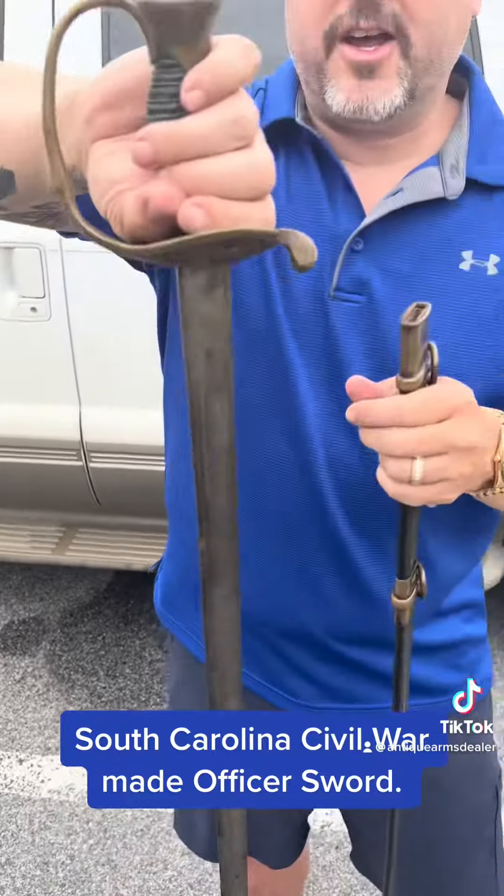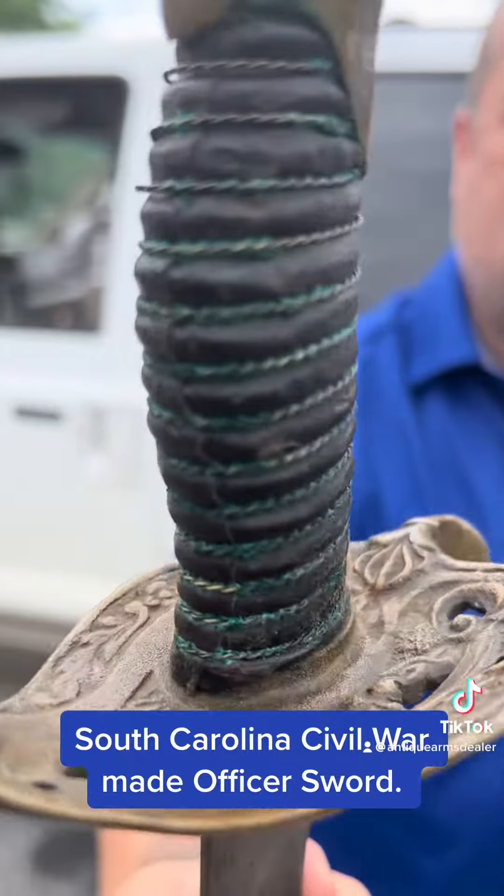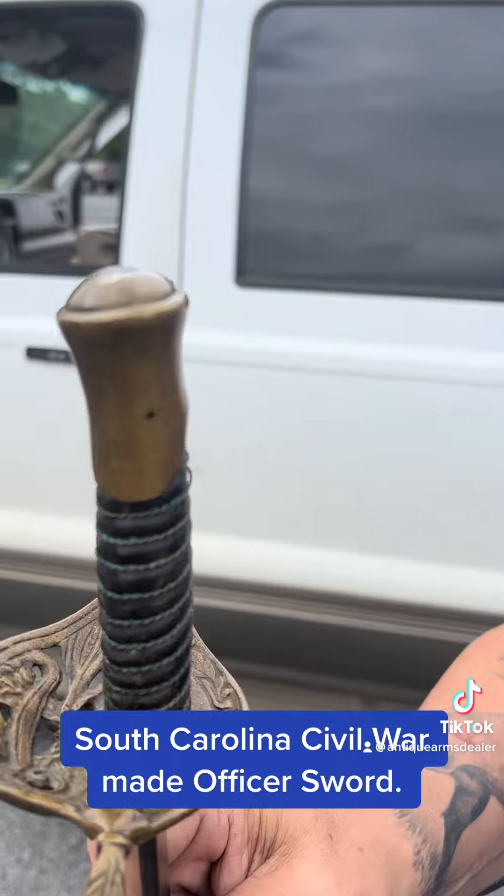Leather handle is nice and tight, with twisted wire wrap. Pretty cool little casting flaw there in the pommel.